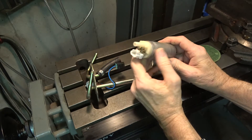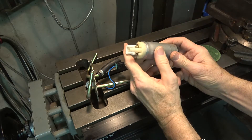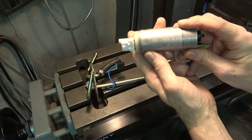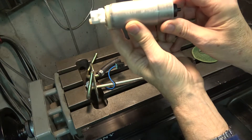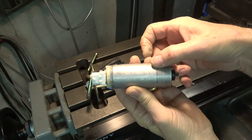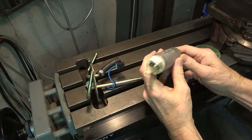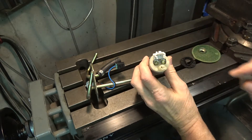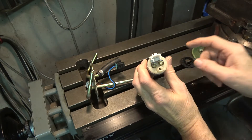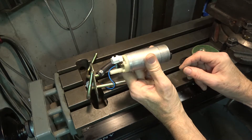So this pump has failed. This is a replacement one that I bought. It doesn't have a manufacturer's name but it does say made in USA, and I'm going to install this. It tests about four ohms between the two contacts, and that indicates a good pump.